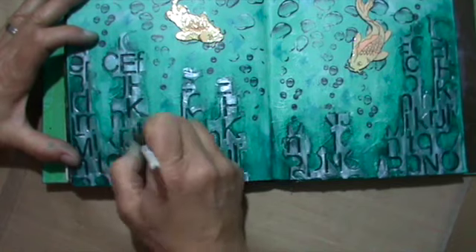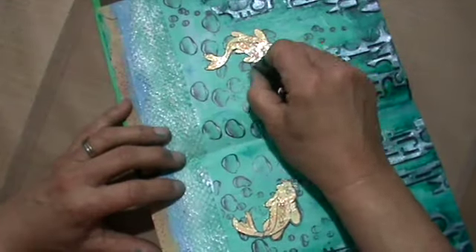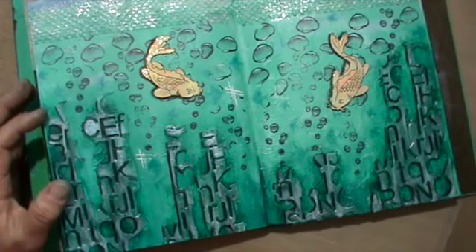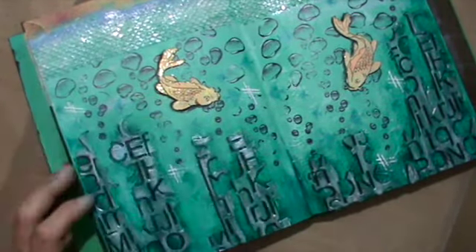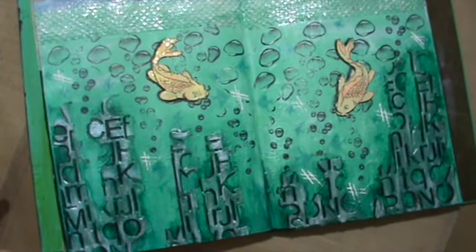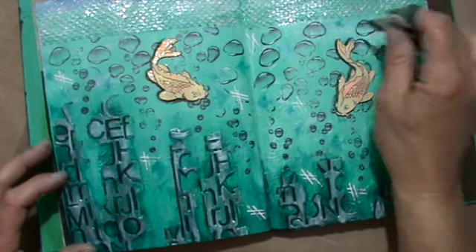I blend it a bit with a blending stump. I didn't want to use water for that because I wanted it really dark — when you go over it with water it gets a bit lighter. And around the fishes in the same way. Then I thought it didn't look interesting enough, so I used a cut-up credit card dipped into white paint and made these — well, they look like hashtags! I didn't realize it, but yeah, I made some hashtags.